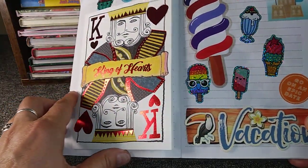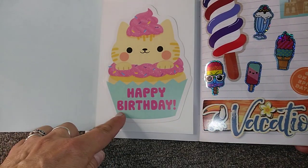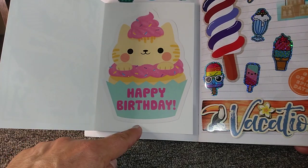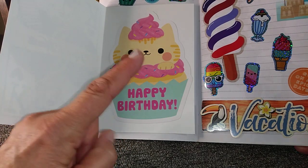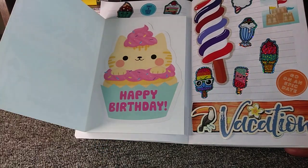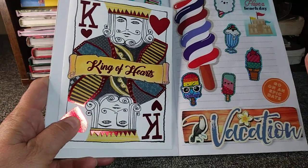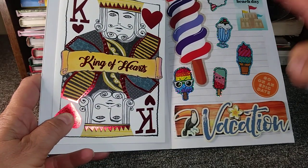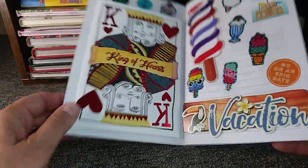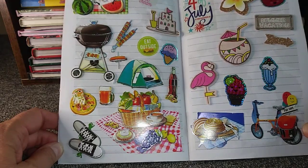I put some stickers up here and I put the King of Hearts card — that was a Father's Day card that I got at Dollar Tree. I put that little happy birthday sticker in there. I can't remember where I got them but they came in a pack — I'm starting to wonder if I got them at Dollar Tree, maybe in the teacher section. These are window clings right there, and basically every sticker that you see here I got at Dollar Tree. They have one aisle that has a bunch of stickers in it.